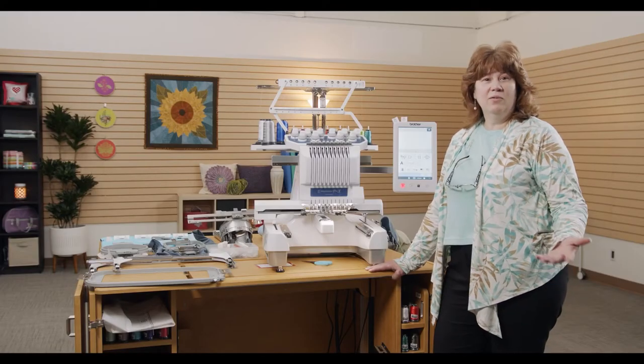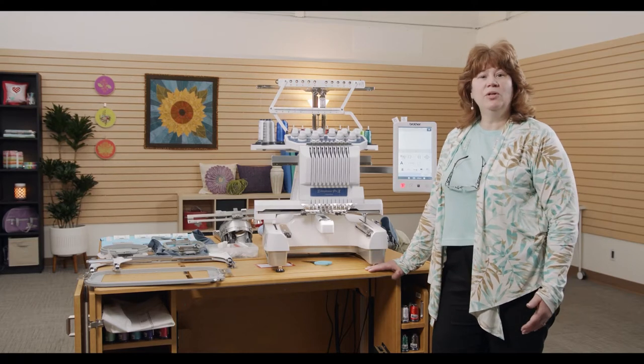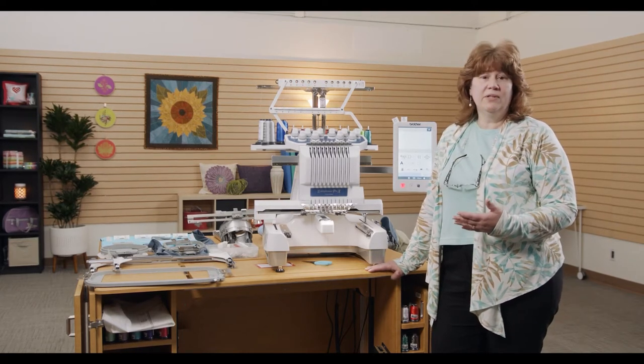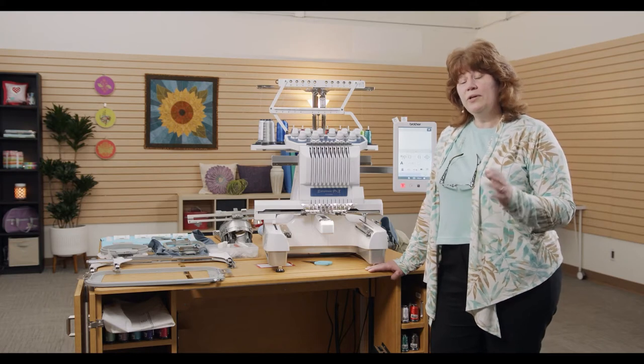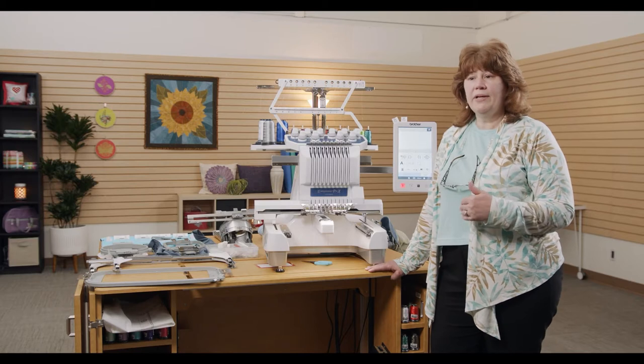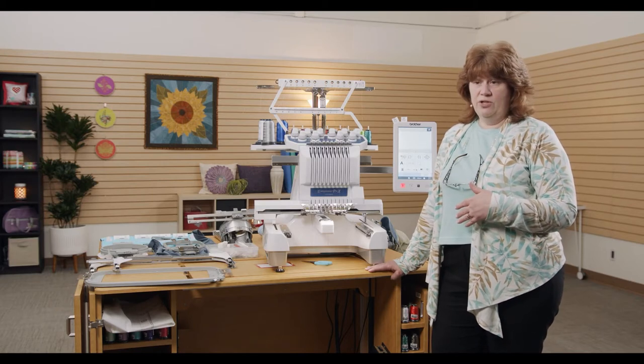Hello everyone, and welcome to learning how to use your multi-needle. My name is Gail Micachonis. I work for Quality Sewing and Vacuum in the Pacific Northwest. I also work in their Puyallup location in person, and you might recognize me from the Sew Fun that we do at Quality.